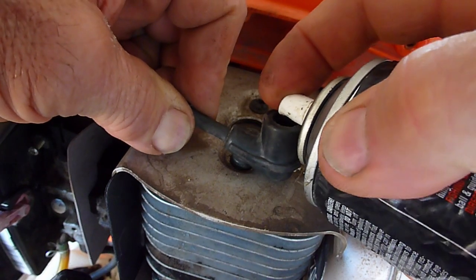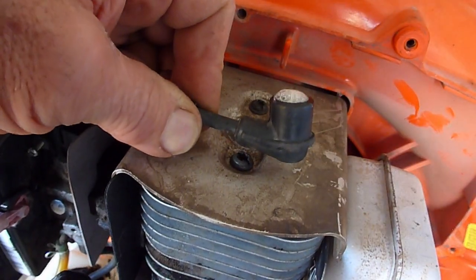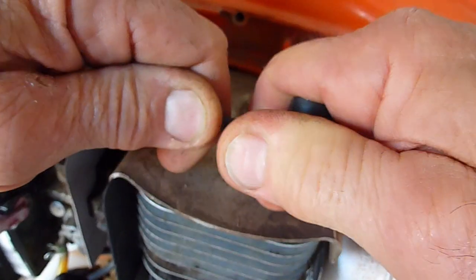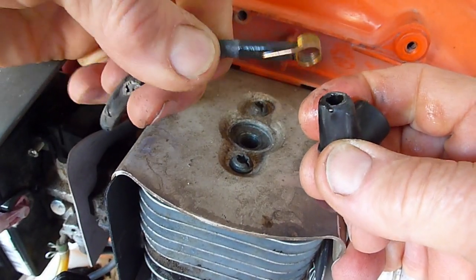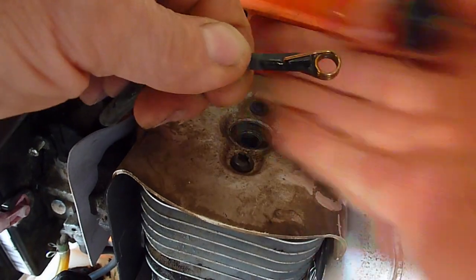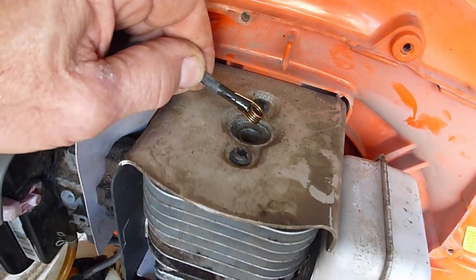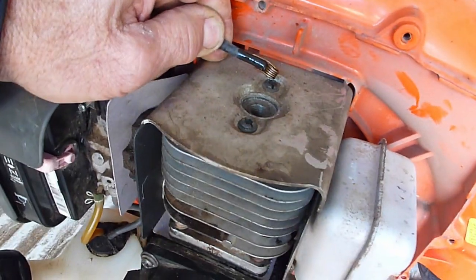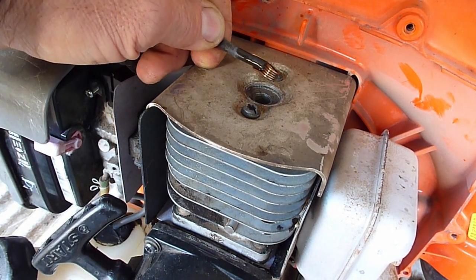Let's take this spark plug boot off and see what's going on in there. A little shot of tri-flow helps things move a little bit. We can push it back and forth a few times and then extract. Our connections here are good. Let's see if this will spark — it does, but it takes a lot of engine cranking speed to get a spark out of it.